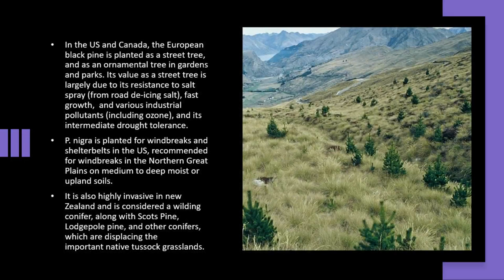In the U.S. and Canada, the European black pine is planted as a street tree and as an ornamental tree in gardens and parks. Its value as a street tree is largely due to its resistance to salt spray from road de-icing salt, fast growth, and various industrial pollutants including ozone, and its intermediate drought tolerance.